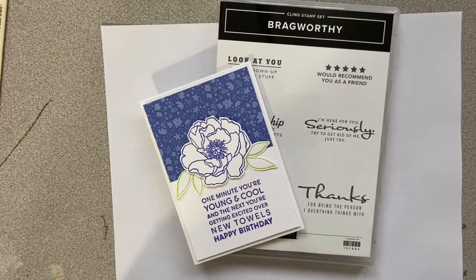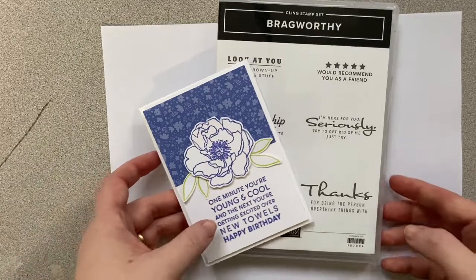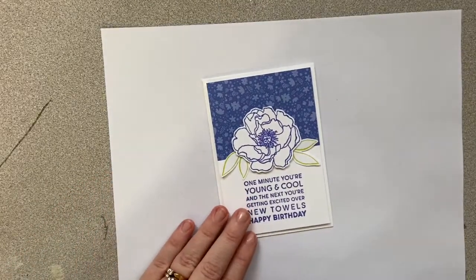Hi everyone, and welcome to a beginner style video where I'm going to talk to you in a little bit more detail about how I've made this simple but super cute card, showing you how to mount your stamps and what products I would recommend as you get started.